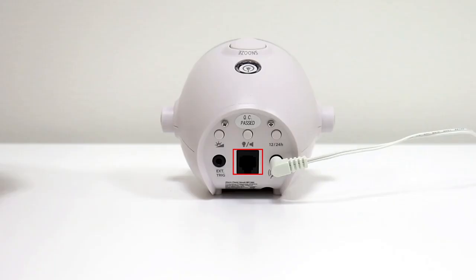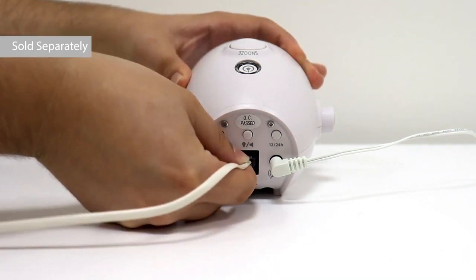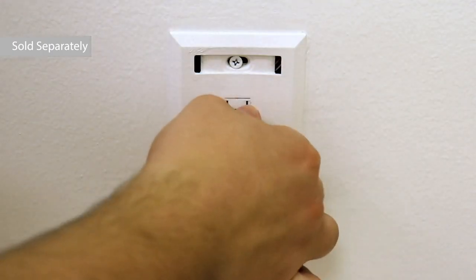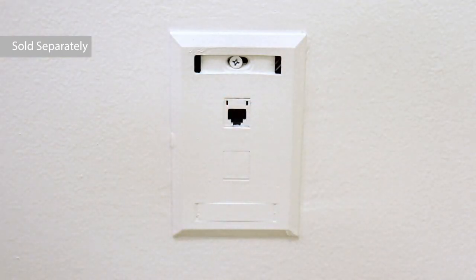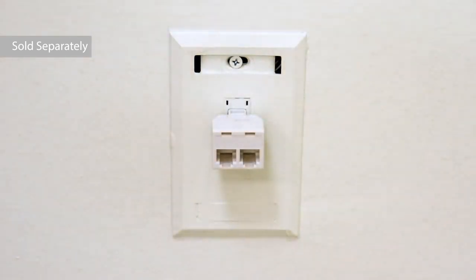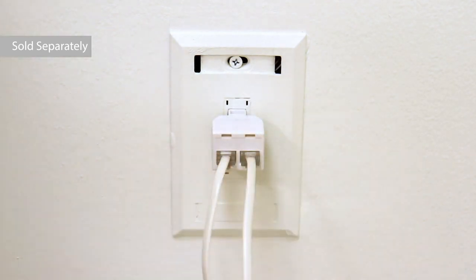This is the landline phone connection. You can connect a landline phone to the alarm clock through a telephone cable with an adapter. To do this, take out the landline phone cord from the wall, plug the adapter into the wall, then plug the cord from the alarm clock into the adapter. Now plug the cord from the telephone into the adapter.